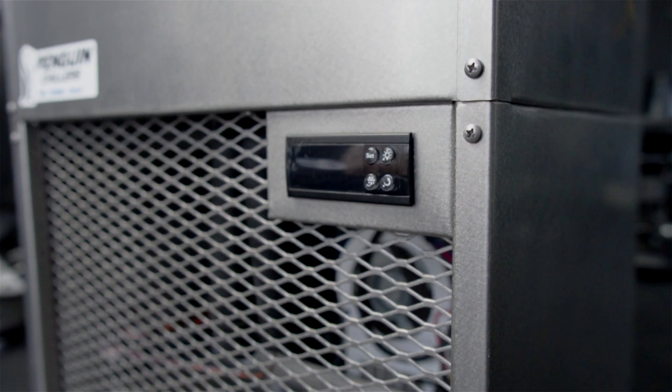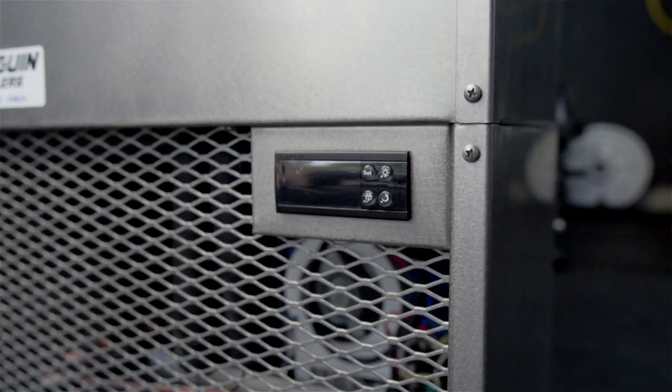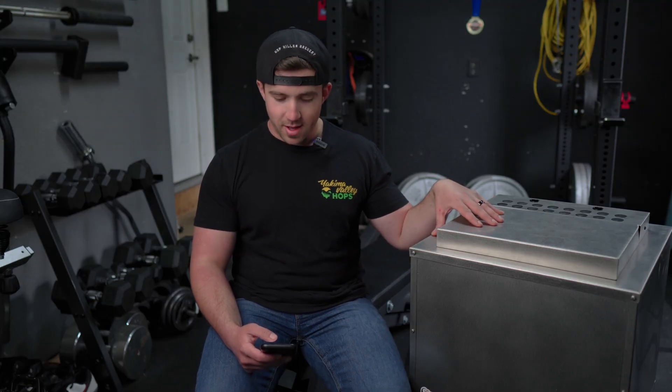It's made in the USA, which in my opinion, based off previous experience with different branded glycol chillers, should hopefully make a difference, and that is important to me. This thing has a 6-foot-long power cord. It is an absolute beast, weighing 75 pounds without any glycol or water. It's 18 inches wide, 18 inches deep by 31 inches high.